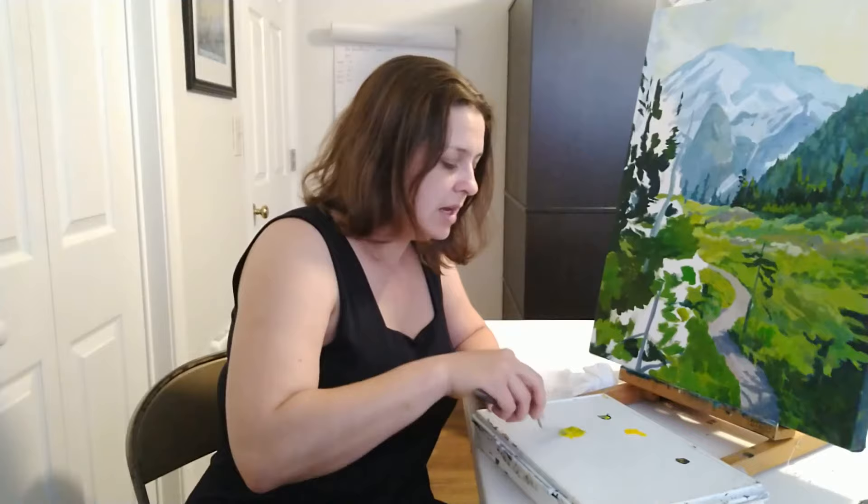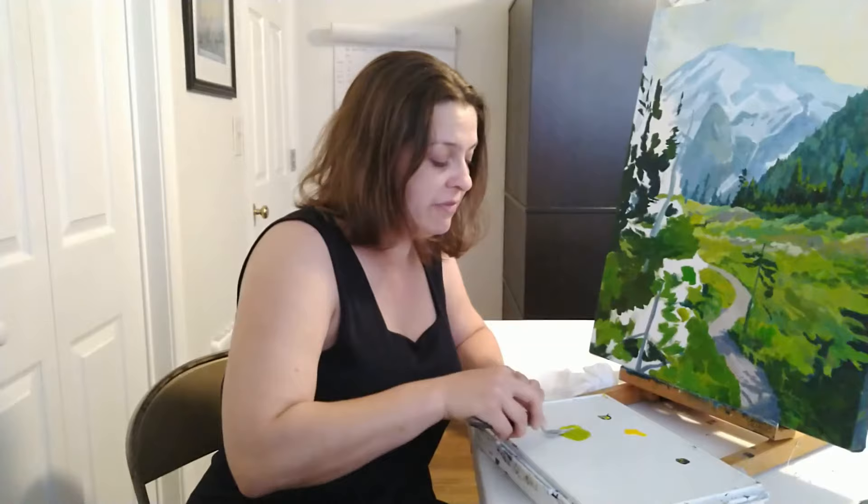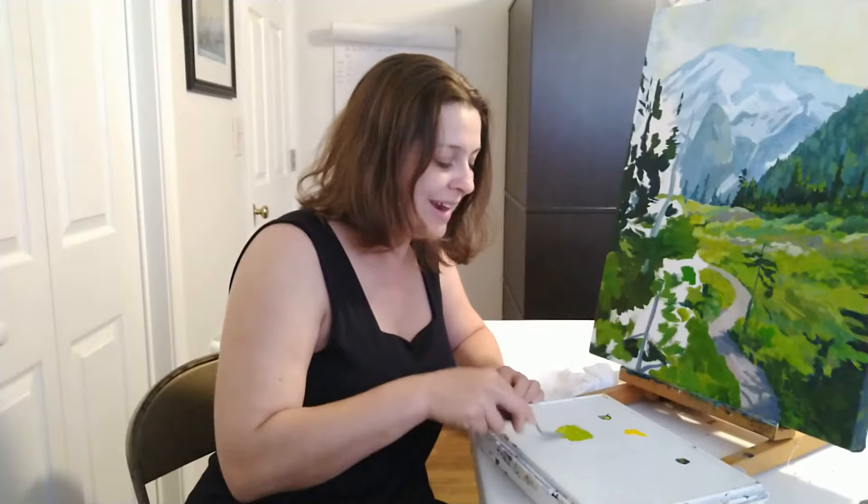When you mix these two colors together you get a really beautiful but very intense green. This green as it is is fantastic if you want to show something like the sunlight coming through the leaf. Otherwise it's a little bit too much — too glowing.